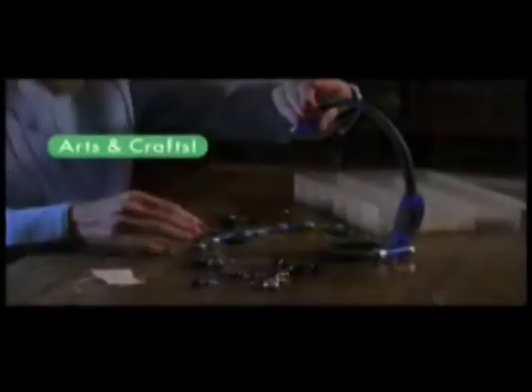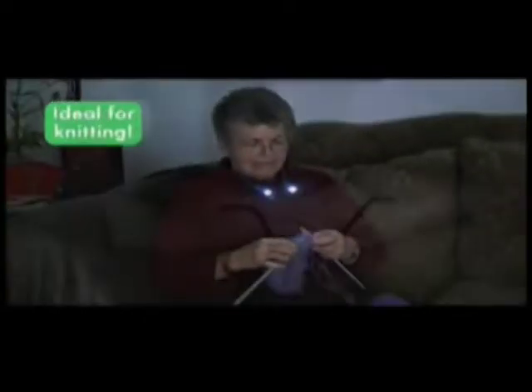Wear Hug Light to keep hands-free on early morning walks or wrap it to keep hands-free for home repairs. Hang it in the garage or workshop, stand it up for arts and crafts, or wear it as a grill light at night. Hug Light is ideal for knitting, and it's great for late-night study sessions.